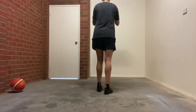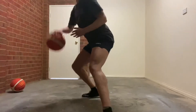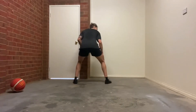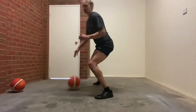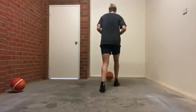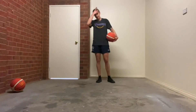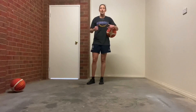Now you have outside foot pivot, drive, retreat — 30 seconds. Last two: inside foot pivot, jab, drive, retreat — 30 seconds of that. Outside foot pivot, drive, retreat — 30 seconds of that. Take some time in between each 30 seconds so you can do that 100% effort.